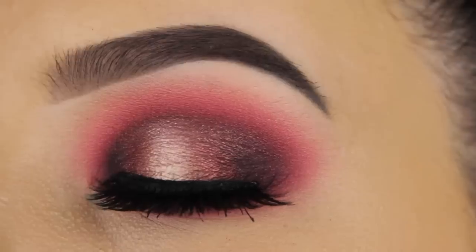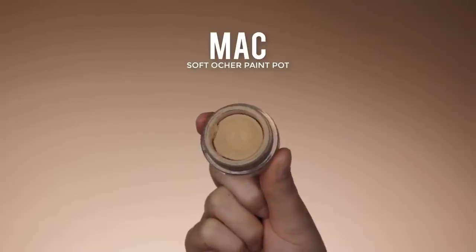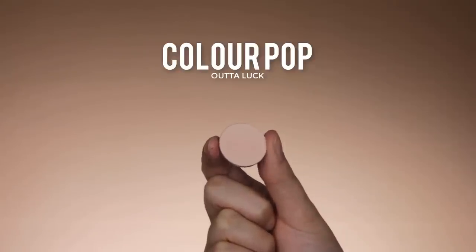Hey guys, welcome back to my YouTube channel. Today I have this raspberry halo eye look, and of course I always start with priming my eyelids. I use the MAC Soft Ochre Paint Pot, and for my crease I'm going to start using the ColourPop Outer Look eyeshadow.